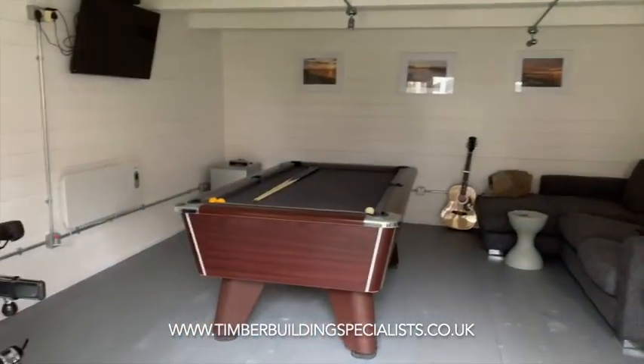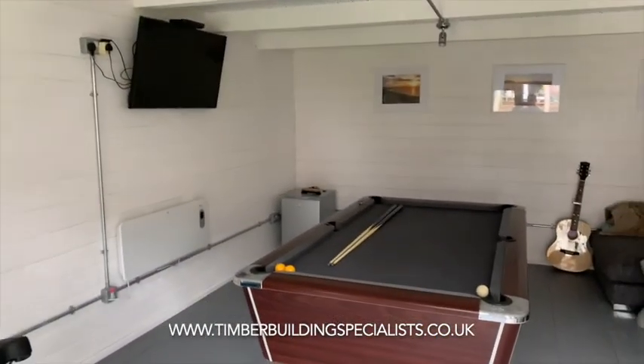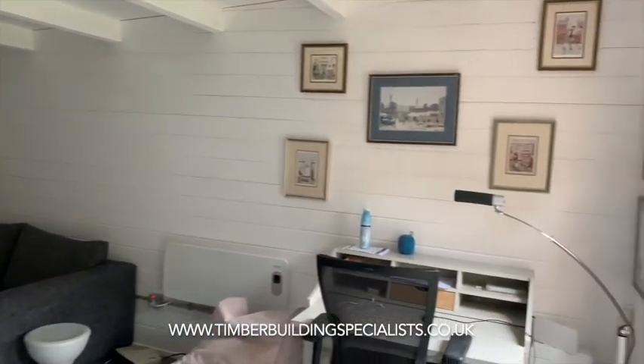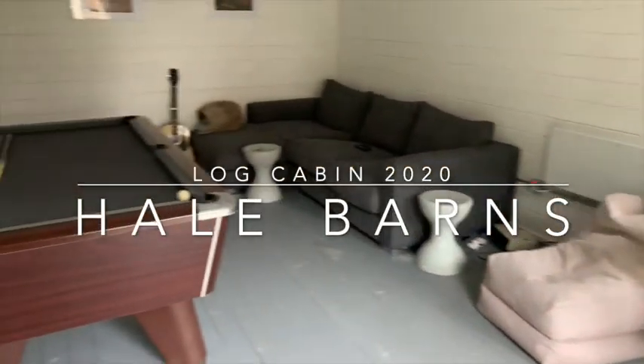The customer has turned this into a games room with gym equipment, TV, sofa, and a little office. Perfect use of a 30 square meter garden cabin.